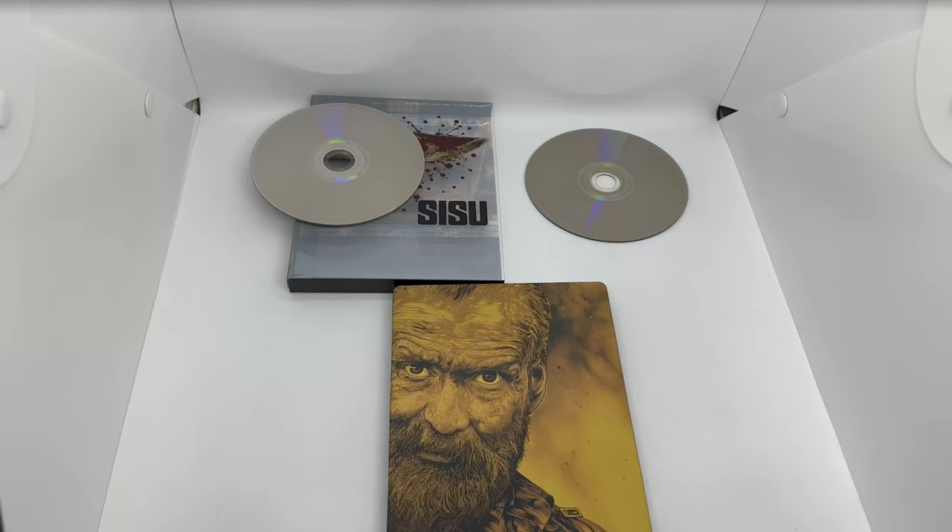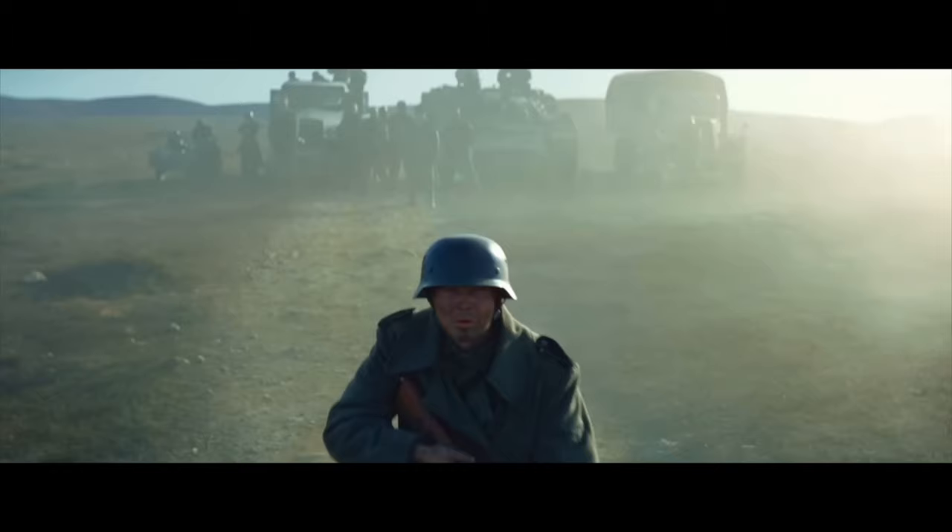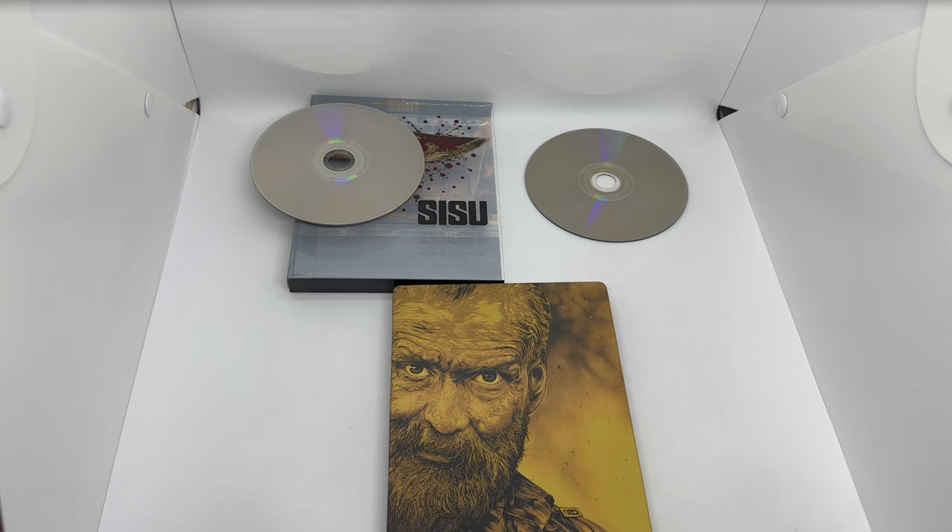Is this steelbook worth picking up? That guy you do not want to mess with. It's definitely worth picking up — solid movie. If you like John Wick or John Wick-type movies, you're definitely gonna like this one. The steelbook is pretty cool, the 4K disc has some nice shine to it, and that slip cover is different but always nice to have. Definitely worth picking up.